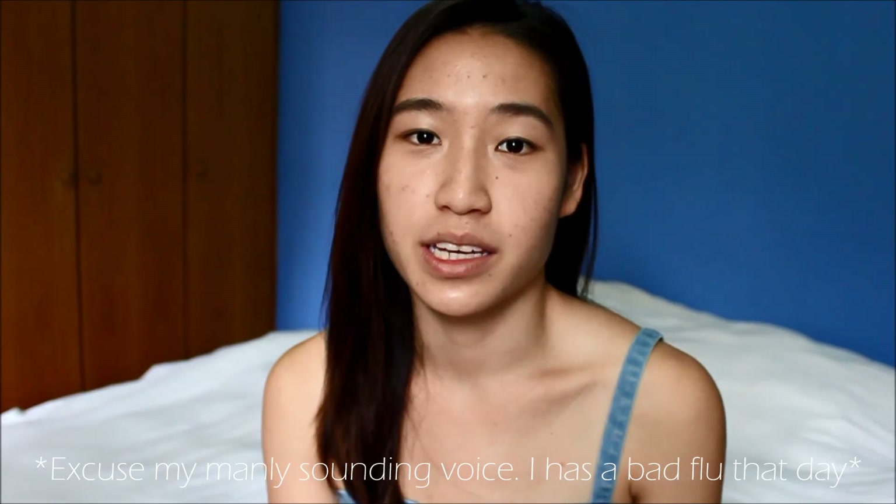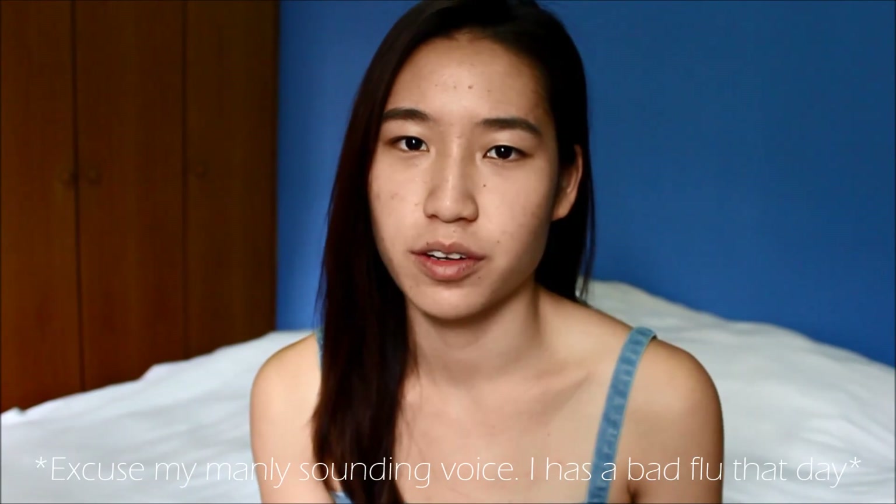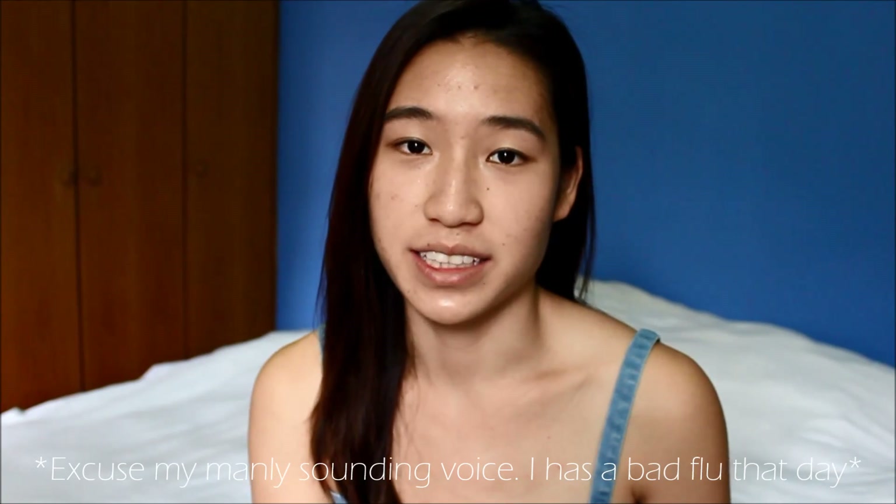Hi everyone, so today I'll be doing another brand focus video, today focusing on the brand Touch Insole.